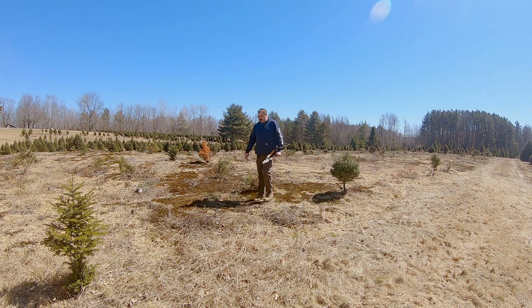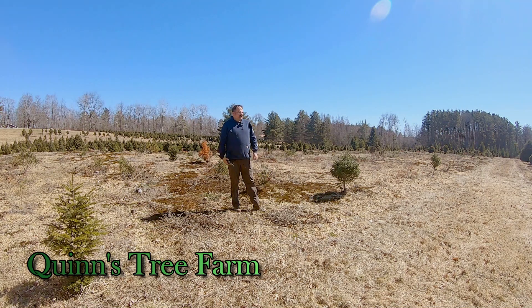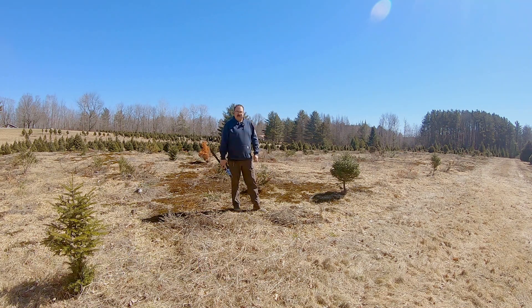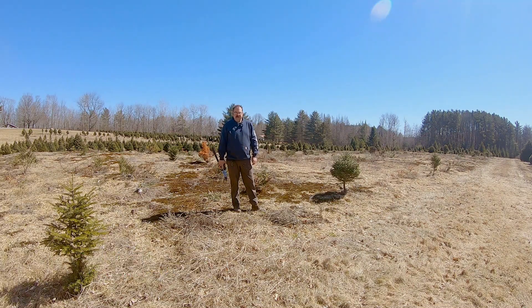Hey guys, welcome to Quinn's Tree Field, coming to you straight through the power of YouTube right from Cornville, Maine. Today we are working - it's absolutely beautiful out. It was really chilly this morning but it's a little bit warmer out here today, especially in that sun. We're gonna prep some fields. Planting season's coming up in the next couple of weeks and I want to get these fields prepped and set so we can just start planting real easy.